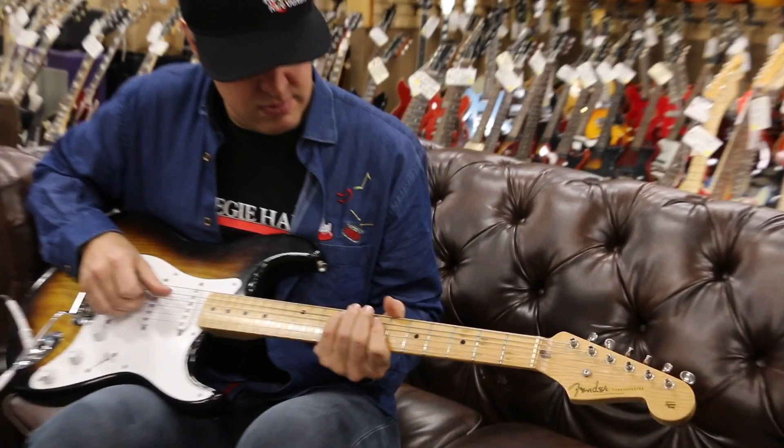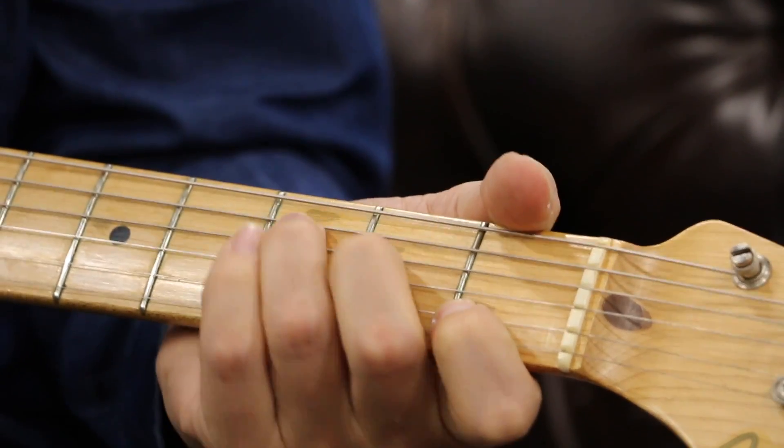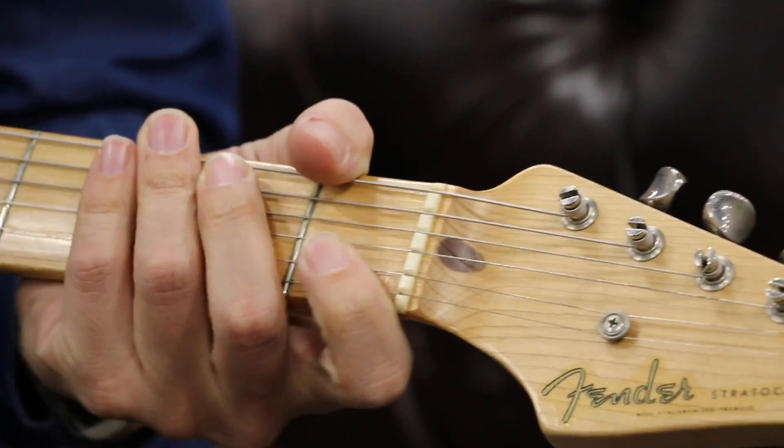Look at the fretboard. He played C. He played G. F and C. And that's about it.